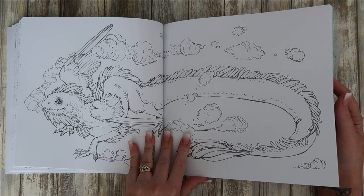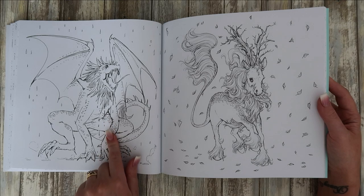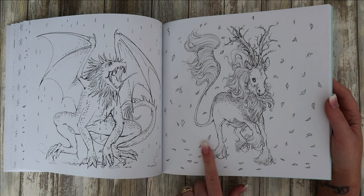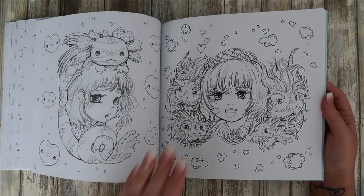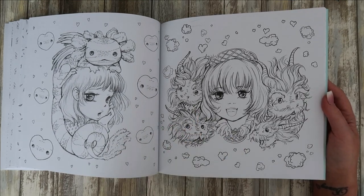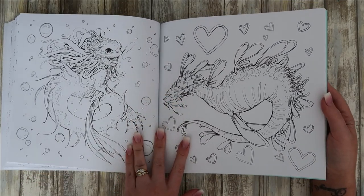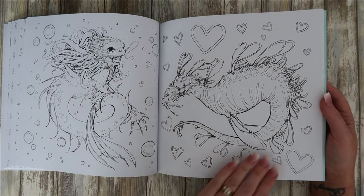That one's like half serpent or something — it's got things dripping from its mouth. This one's really nice with the horse — really pretty. Back to the portraits again, we've got lizards and all these weird creatures. Another double page? No, they're separate — I thought that was a double page. That one's a sea horse.